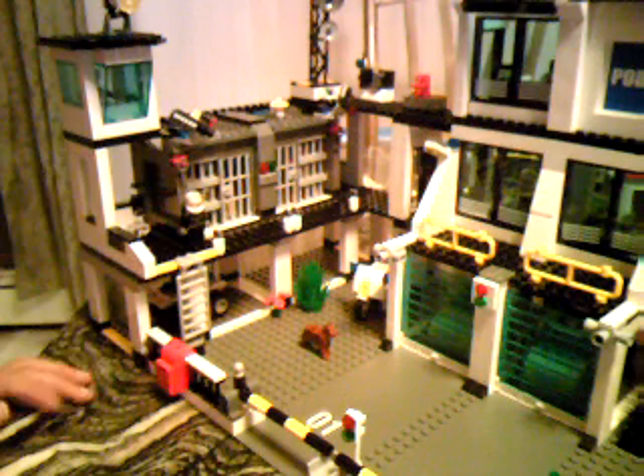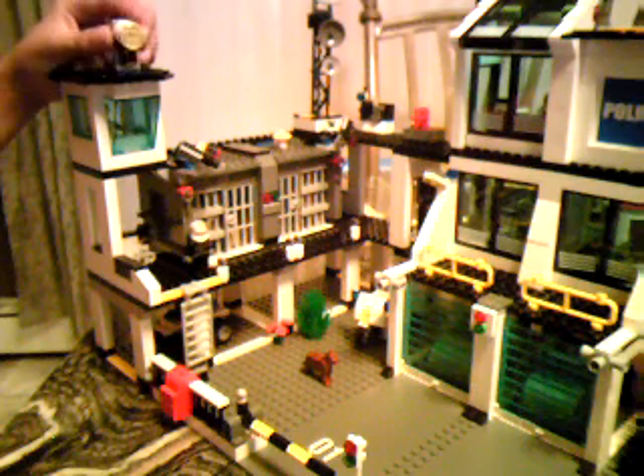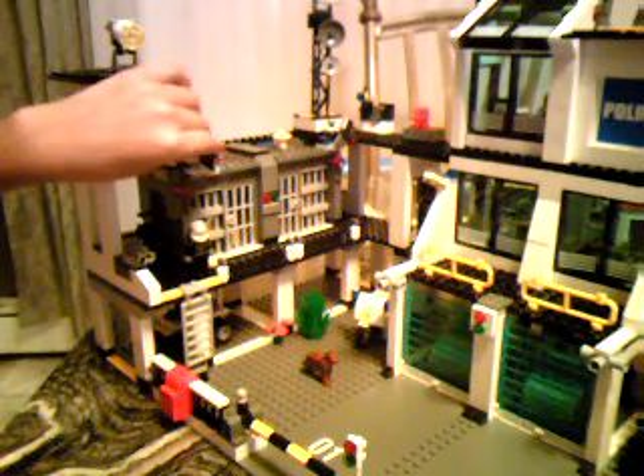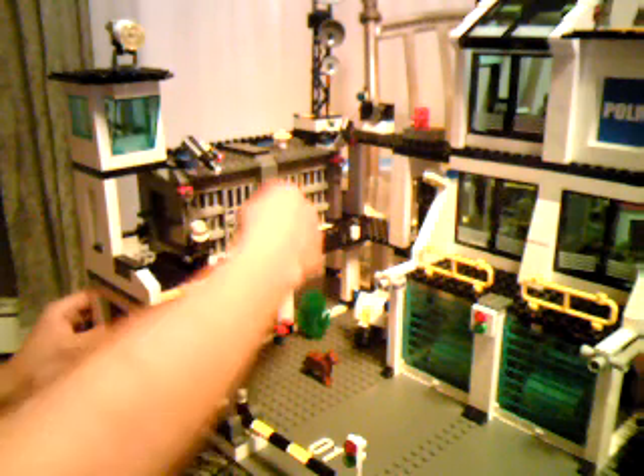Up here we have the watchtower. There's a little light here — it's like a searchlight, pretty cool. There are video cameras over here, two of them, up on each side. And the cell doors — they open up.